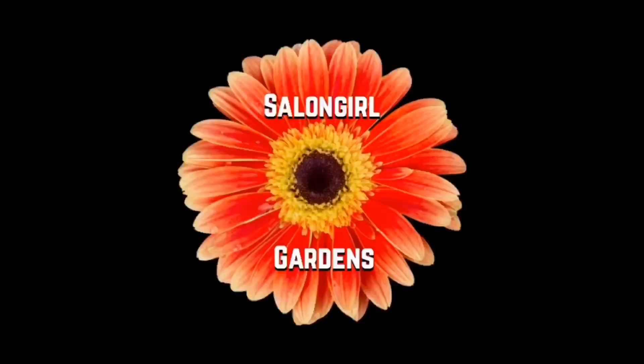Thank you for joining me at Salon Girl Gardens to see how I pick my apples and what I'm going to be doing with them. Please subscribe and hit the like button. Thanks!